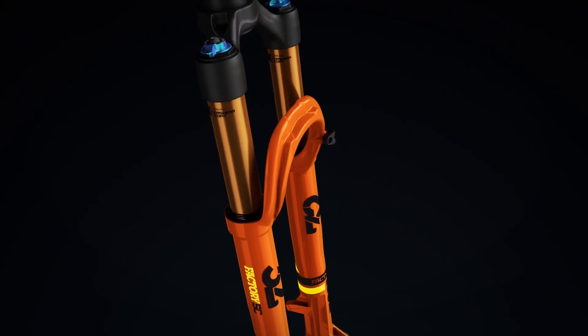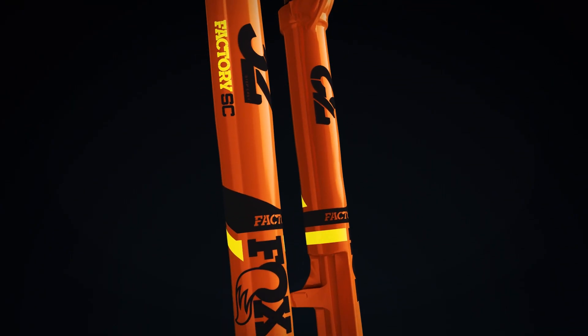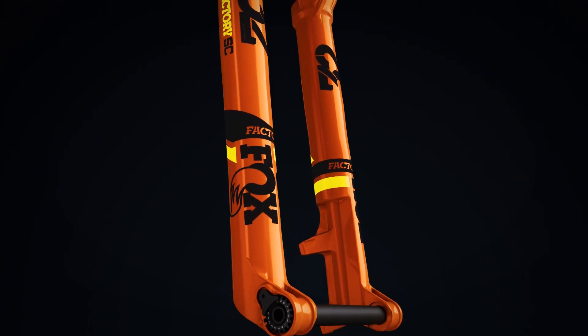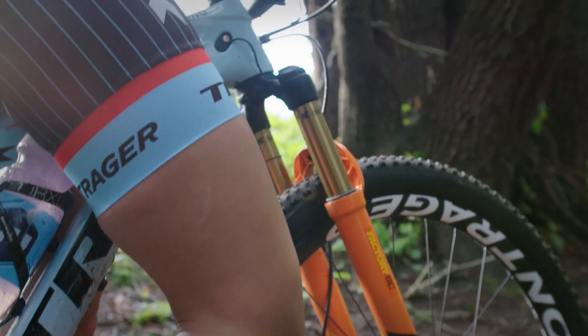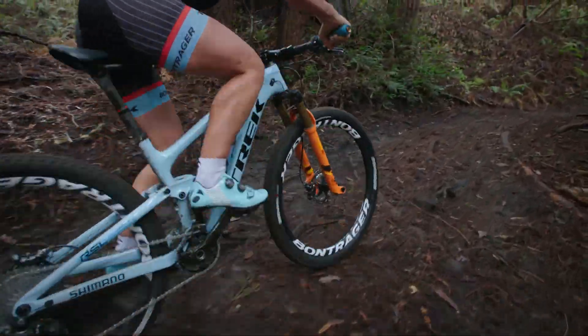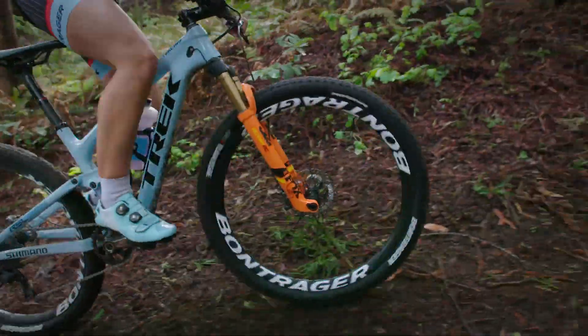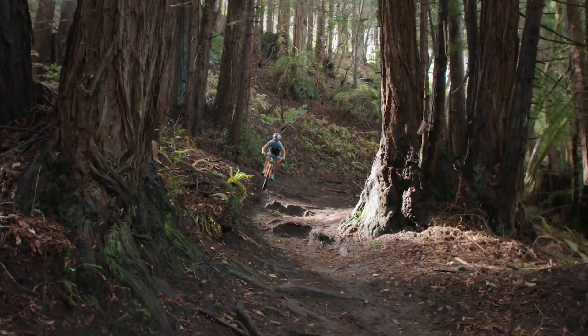Fox 32 StepCast. Starting at 2.98 pounds, the Factory 32 StepCast fork is Fox's lightest race fork ever. Optimized for 100 millimeters of travel, the StepCast lower leg design and narrow crown spacing save weight, while the 32 millimeter upper tubes and internals maintain Fox's ride quality.